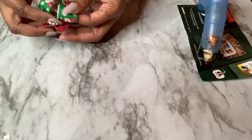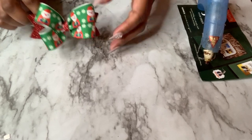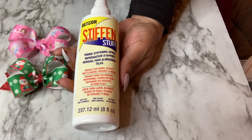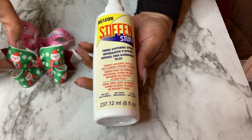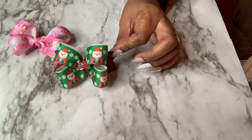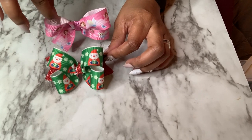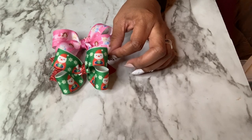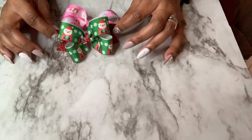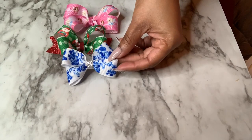To keep it fluffed up you can use some stiffener. The spray I use is by Beacon and it's called Stiffen Stuff — you can use it on your bows to make them stay firm. If I want the bow to stay looking poofed up, I can use this. Also, you can line these bows if you'd like — if you want me to do a video showing how to line them with different types of ribbon or fabric, let me know and I'll add that to my upcoming videos. You can also clean up any hot glue before you sell them or give them away as gifts. These smaller ones would be more like pigtail bows.